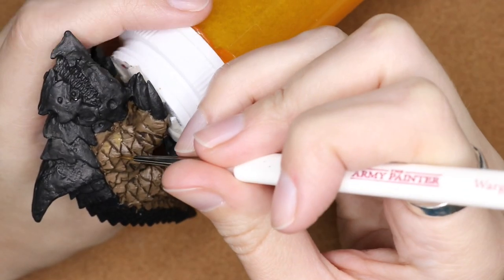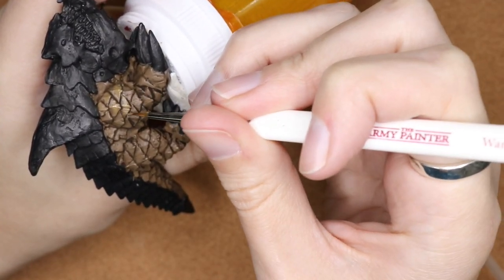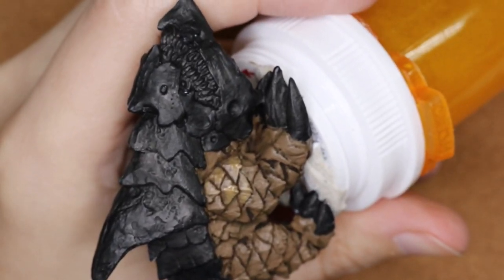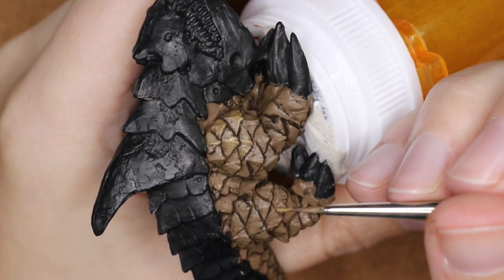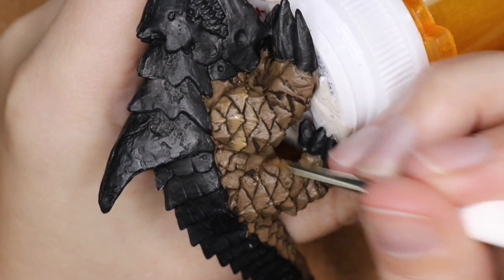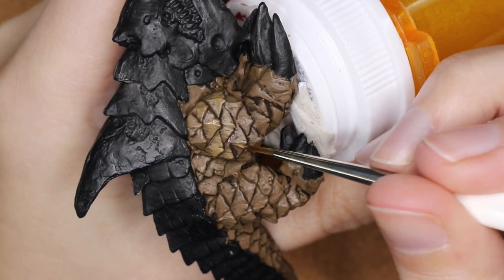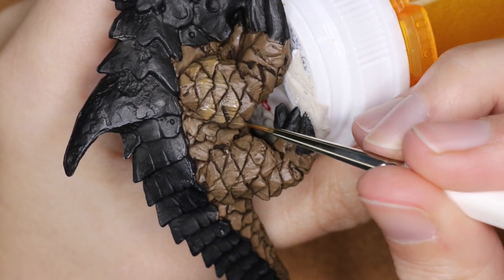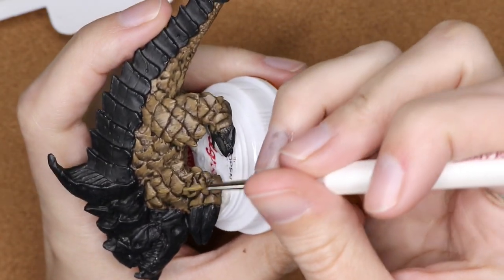I'm following that same process but focusing a little bit more towards the bottom of each of these scales. Here I'm bringing you in closer to really give you a better idea of the technique I'm using throughout this miniature. I'm getting a decent amount of paint on my brush and just pulling it down, providing that kind of broken-up streak. If I wanted a more even highlight I wouldn't be as streaky — I'd make sure to cover it more.